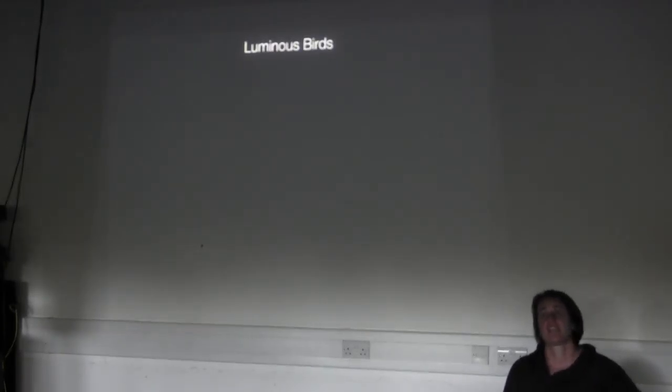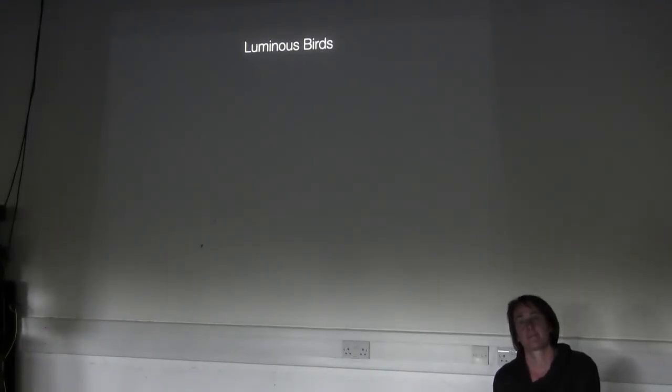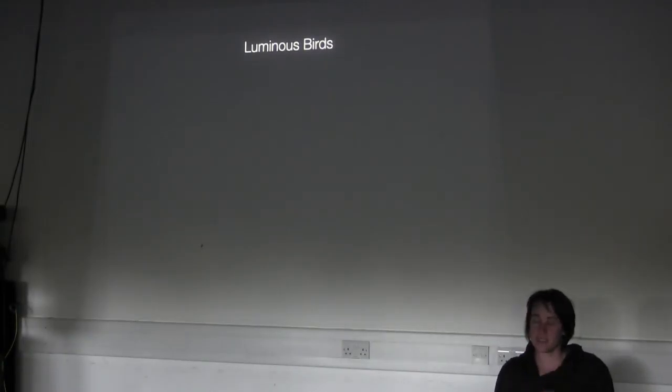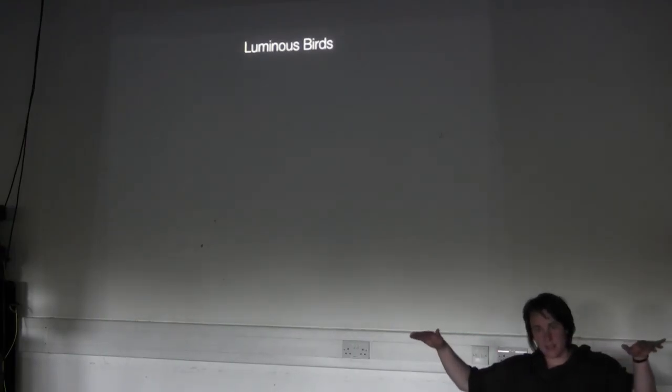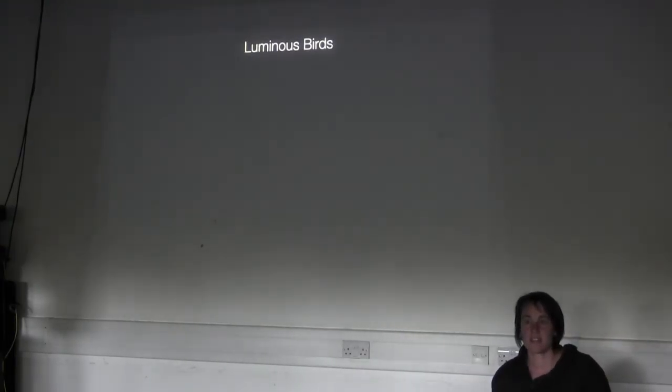I saw it at the Roundhouse and I saw it at King's Place. And I think how you played it here was louder than in both of those spaces. What did you think of the volume in the actual installation? I felt like it could have been louder actually.